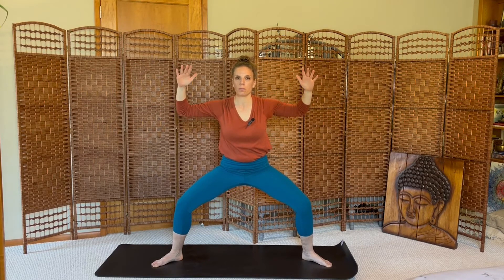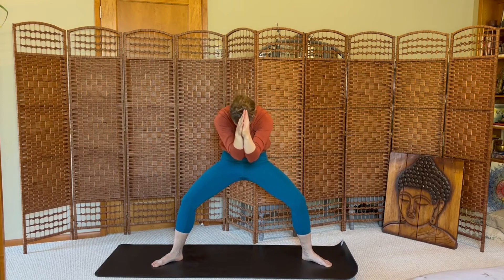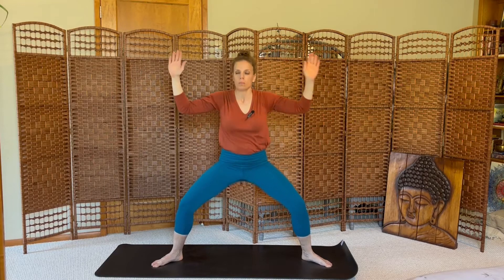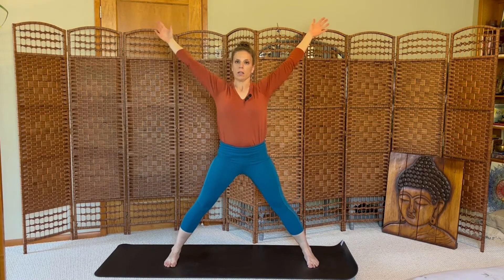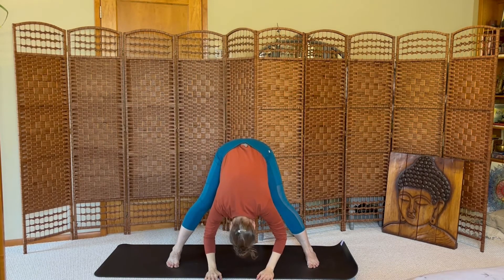Hands come to cactus. Inhale, open. Exhale, rounding through the back, forearms together. Inhale, open. Exhale, round. Open, round. Two more on your breath. Open wide, stretch up, toes in, heels out, arms stretch apart. And then exhale, fold down. Let your head hang, let it go.